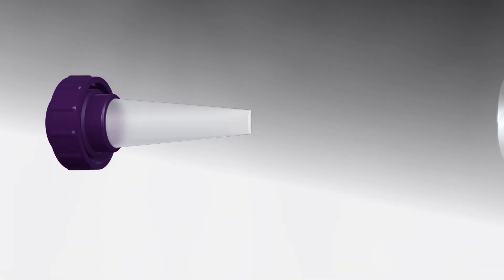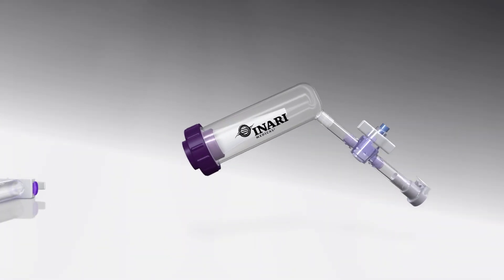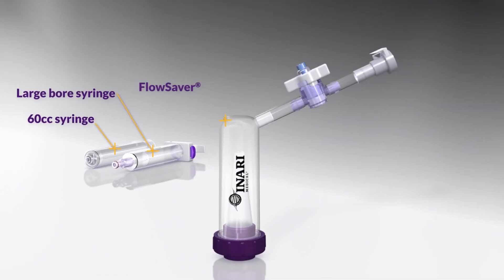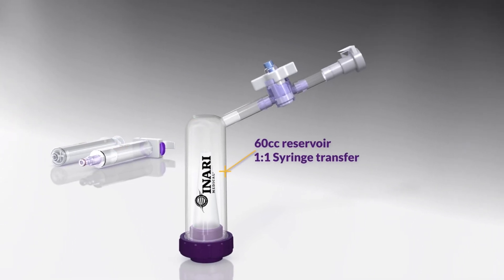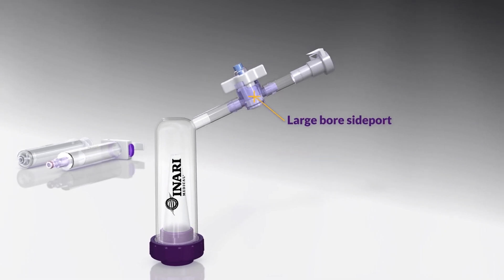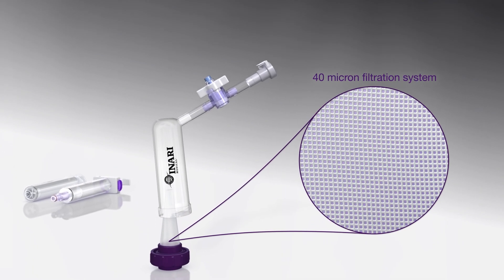Inari Medical's Flow Saver Blood Return System is uniquely designed to filter and separate aspirated blood from thrombus for return to patient during flow trevor aspiration thrombectomy. The Flow Saver is comprised of a 60cc reservoir for one-to-one syringe transfer, a large-bore side port compatible with the Inari large-bore syringe, and a 40 micron filtration system.